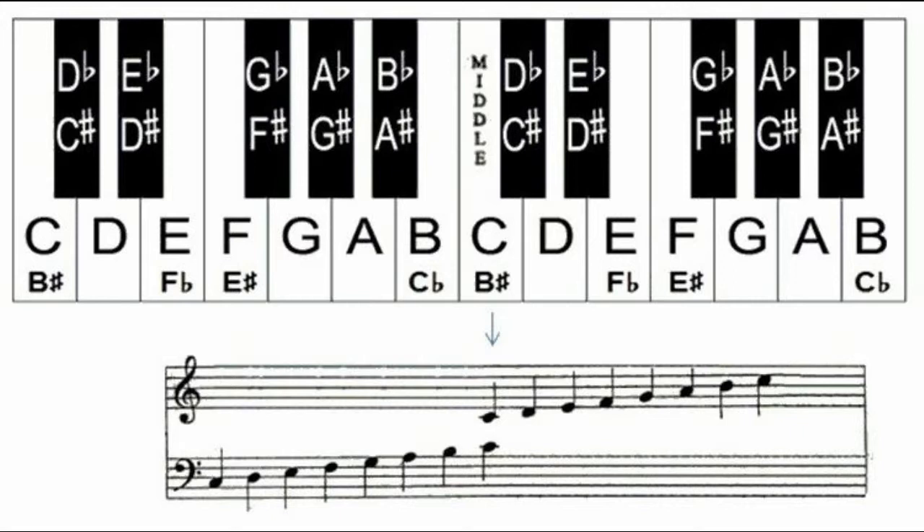Now you might think I don't have an answer for why music sounds good, but I actually kind of do. The symbols next to the treble and bass clefs you were talking about are a way to show what key you're in.